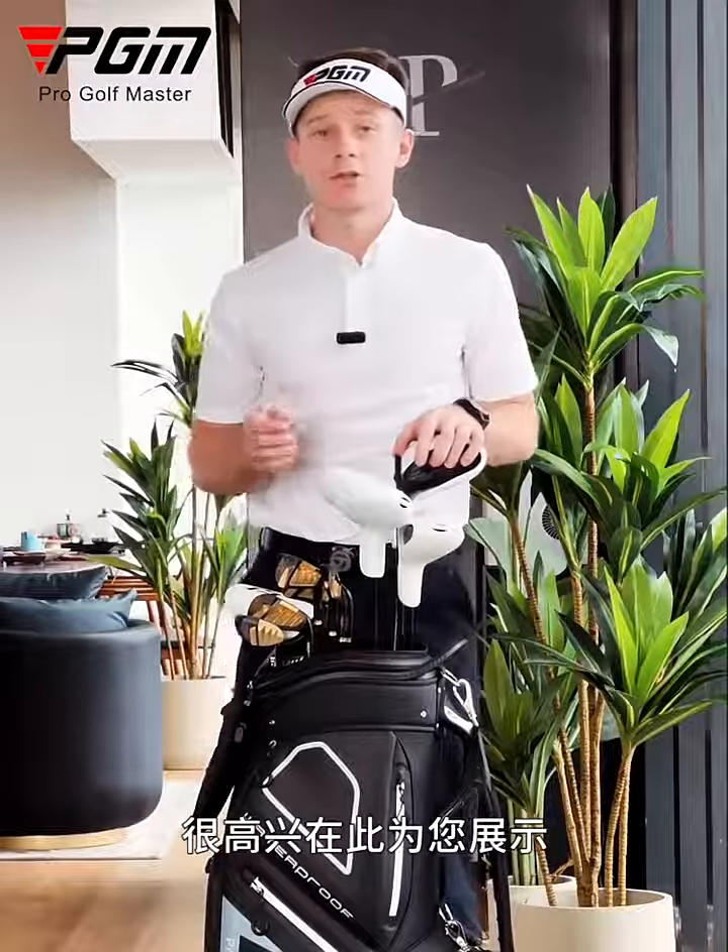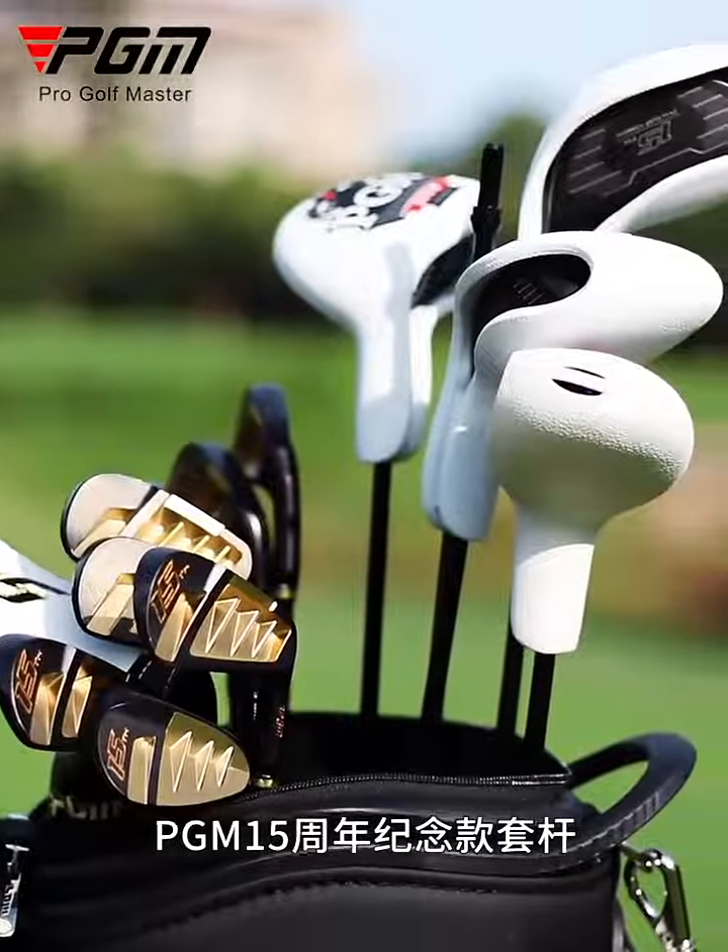Hey guys, my name is Oliver Whitehead, English PGA Golf Professional. Excited to present to you PGM's 15th year anniversary set of golf clubs.